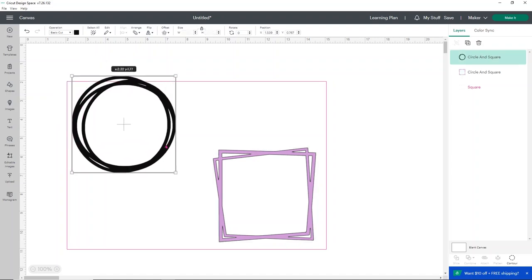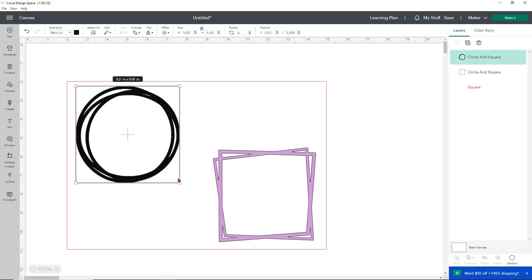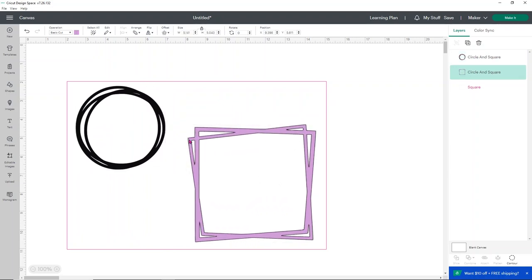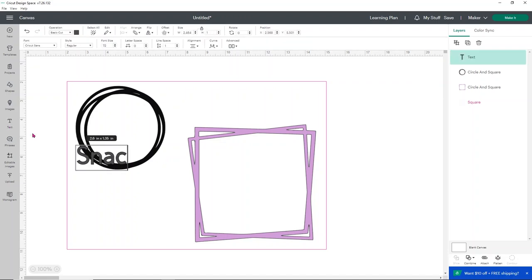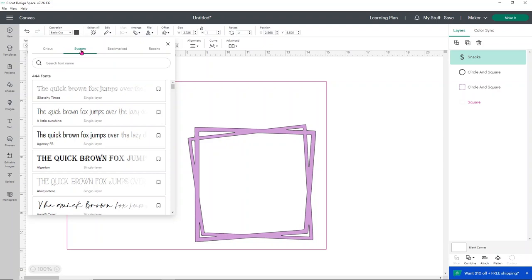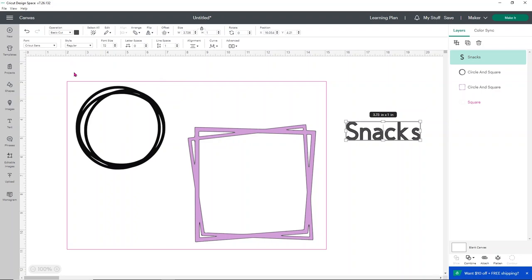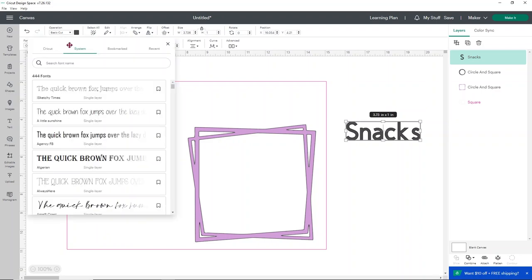I want two little spots on my tray — one for snacks and one for drinks. The drink circle is a little large, around five inches, so I'm going to reduce it a bit, and I'll make the snack area a little bigger since snacks tend to be larger anyway. Then I'm going to add some text. I'll add the word 'snacks' — you can use any style text you want. I'm going to pull my text over to the side while I browse fonts, since Design Space now updates the preview live without you having to click off the text box.